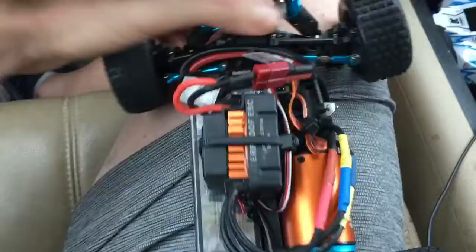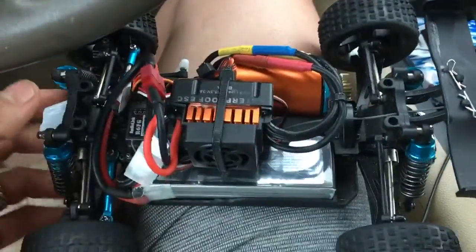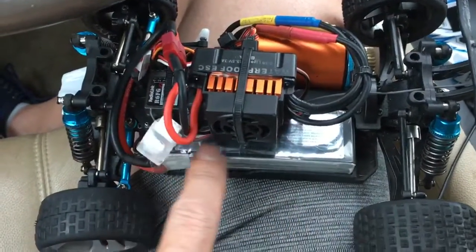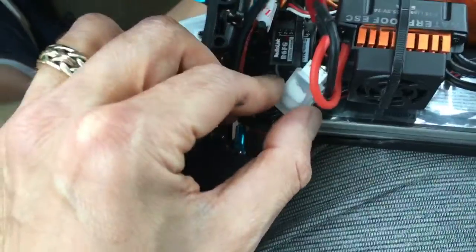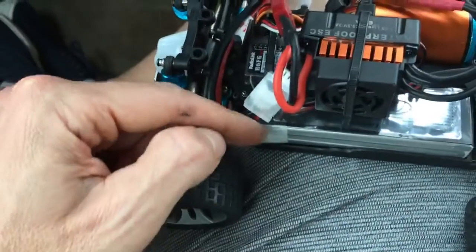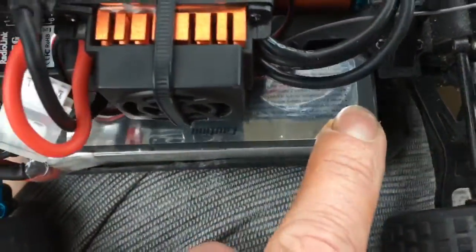I tested this last night on 3S LiPo power, gave it too much gas, and it literally did a backflip — just on flat ground. So there is a lot of power. This is your balance connector plug. I may figure out something with that, but once you put the shell on it doesn't pop out.